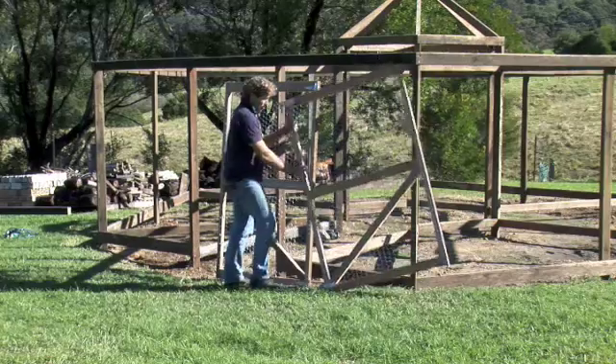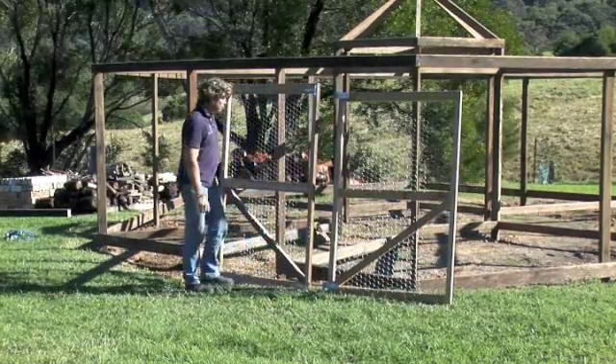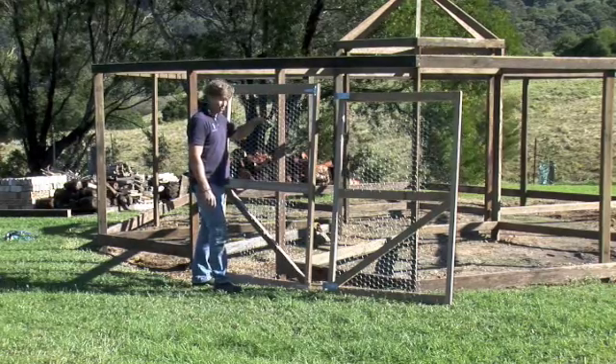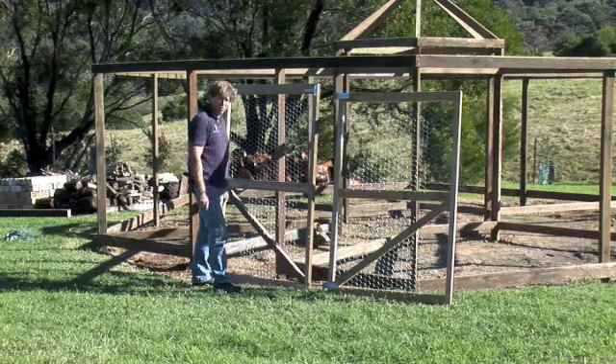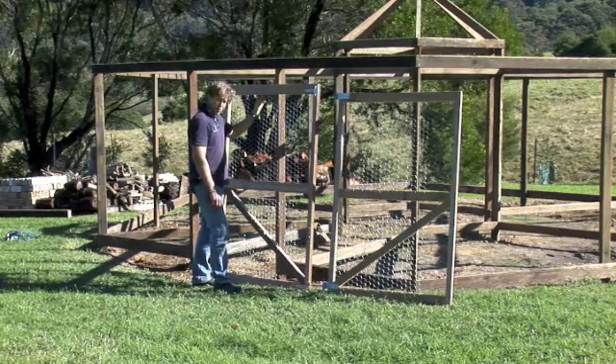We're not going to put the gates up now. Before we do that, we're going to start putting the wire on, and we're going to start with the roof. The reason we do the roof first is just for ease - if you've got to walk through underneath, it's much easier to walk through without having all the wire on each bay. So we'll start by putting the roof wire on.